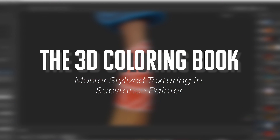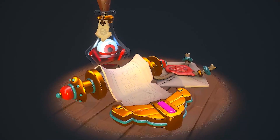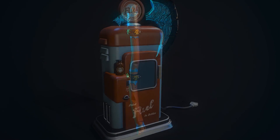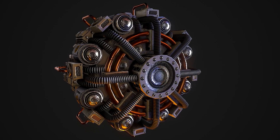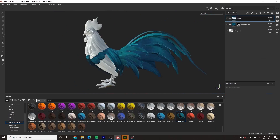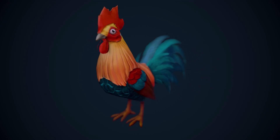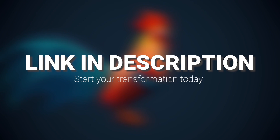This tutorial is sponsored by the 3D Coloring Book, a project specifically designed to help empower artists who are struggling with texturing in Substance Painter and to help show you that anyone can create beautiful pieces of art with just a little bit of practice and guidance. To instantly gain access to hundreds of pre-made professional level models and hours of high quality tutorials, click the link in the description and begin your journey today.